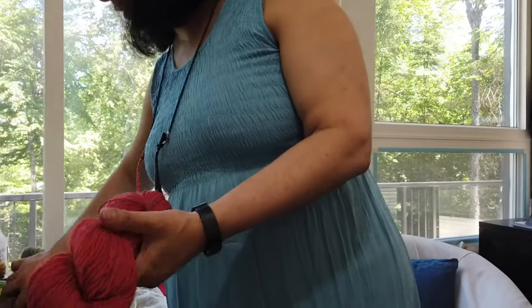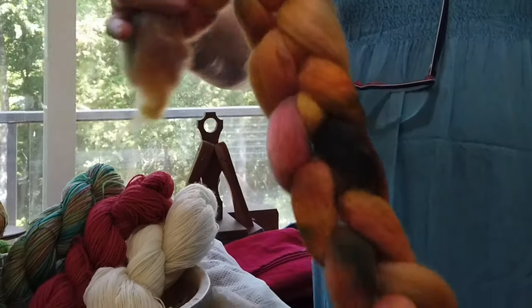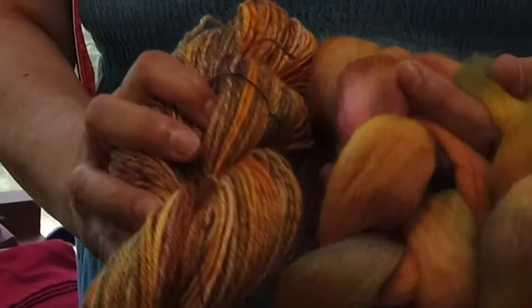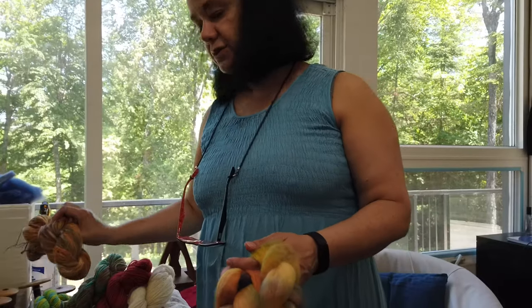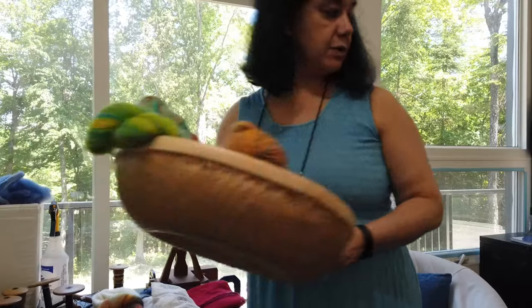This is also spun worsted but Navajo plied, and what I wanted to show you is that I dyed this in the crock pot. This is the kind of yarn you get by doing Navajo ply or cable plying - you get this from this, and it will look different when knitted, but it's a nice yarn. We're going to spin some of this too, to see how we can get the best color from it.